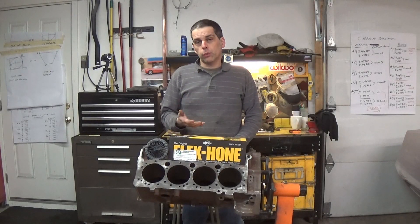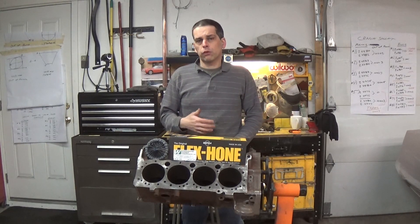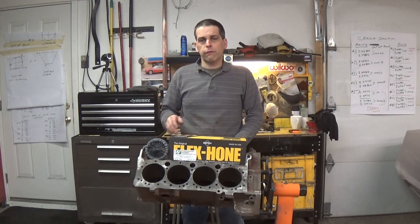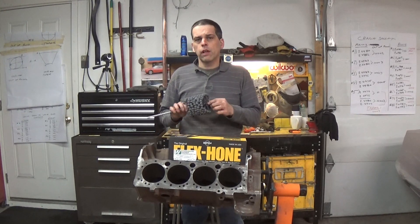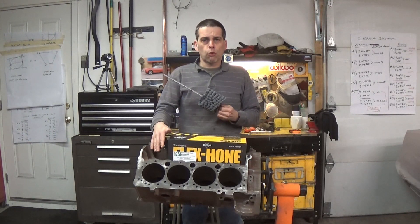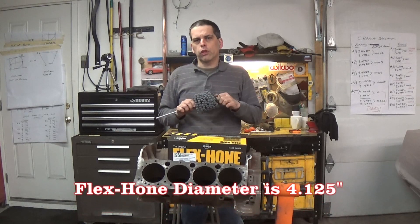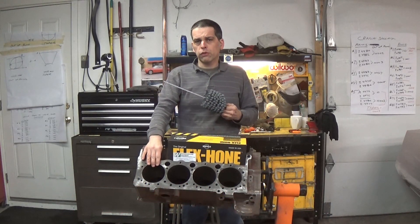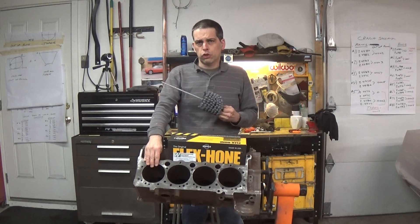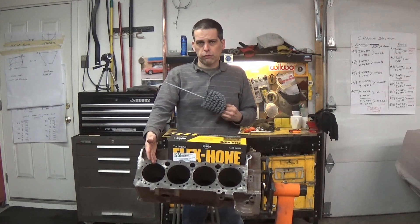Now we're going to turn our attention to the cylinder walls. We have to deglaze them and restore the crosshatch that they originally had from the factory, in order for the rings to seat and wear in properly. To do that we're going to use a flex hone — I picked this one up from cylinderheadsupply.com and they come in different sizes. You need something a little bit bigger than your bore size; since we have a four-inch bore, this is a little over four inches. We're going to use a lot of heavy, thick oil — straight 30 — and a back-and-forth motion with a drill.